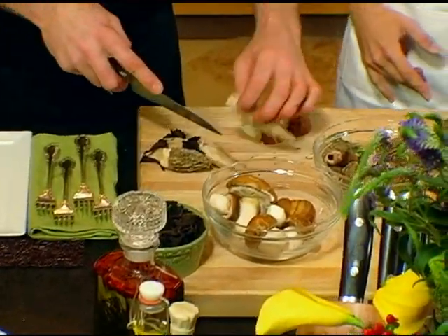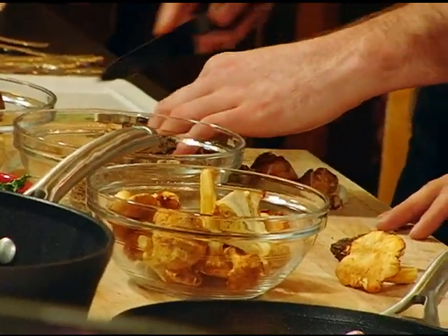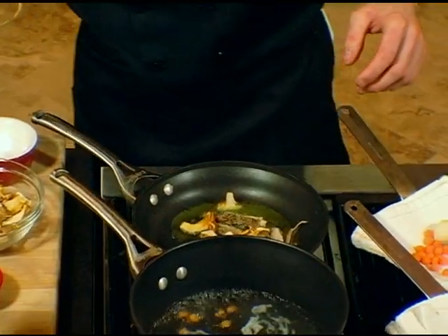Very beautiful mushrooms — they're from all over. I love the texture of morels; they're great, very meaty. And that's the thing about a porcini as well — it's very, very meaty. So those mushrooms are pretty close.